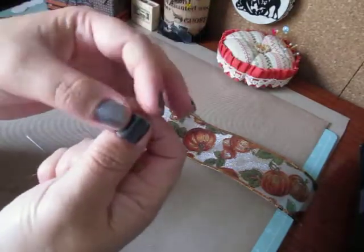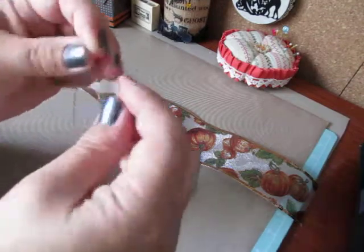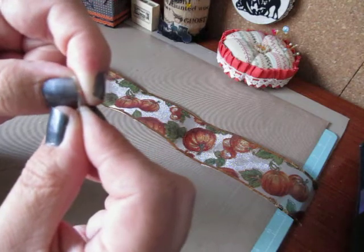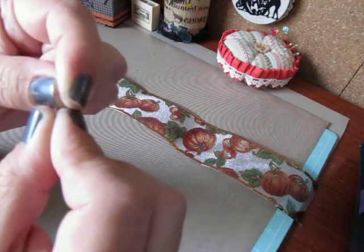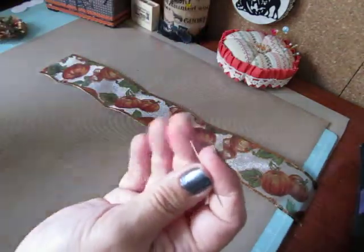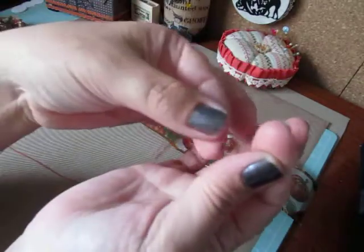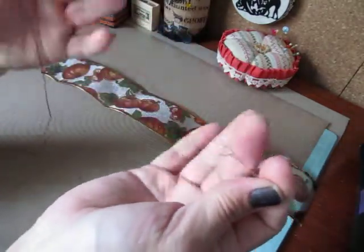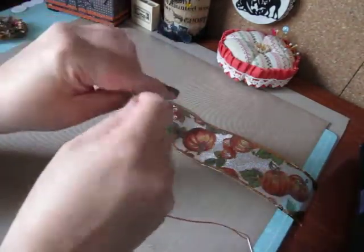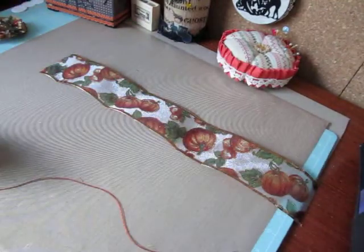I'm going to grab my loop here and thread my needle. There we go — that wasn't so bad. Just pull it through so it's nice and even. Now I have four strands on here, which thickened it up and made it a lot stronger for when I pull on it. So let me tie my knot at the end and we'll get started.